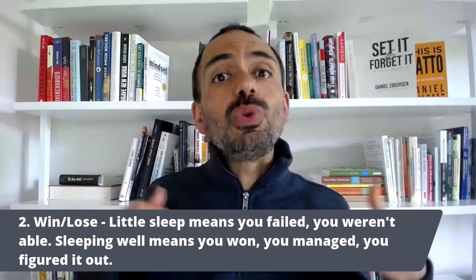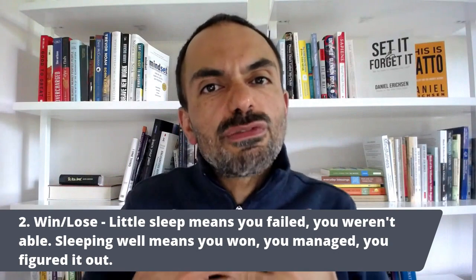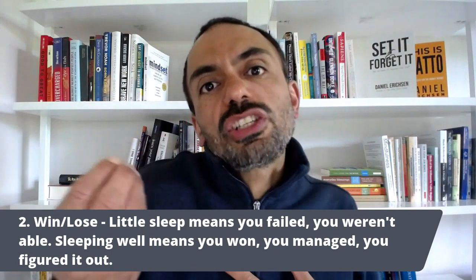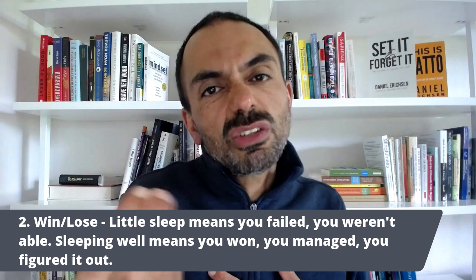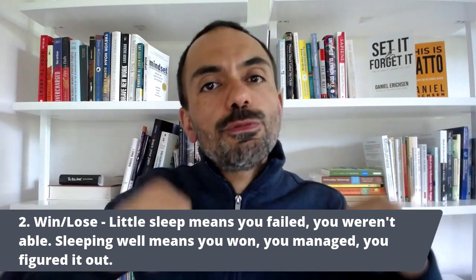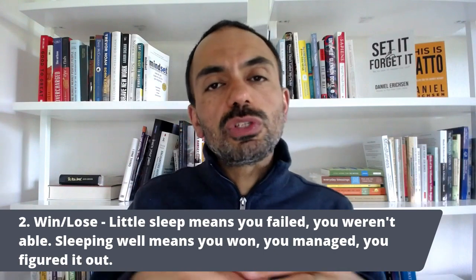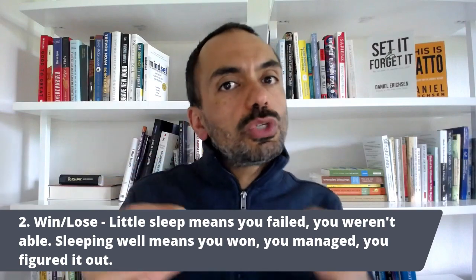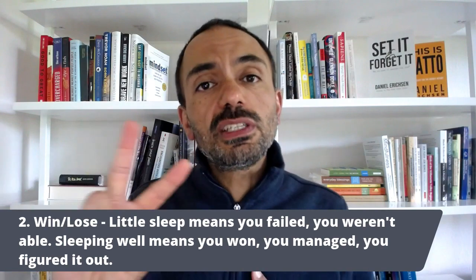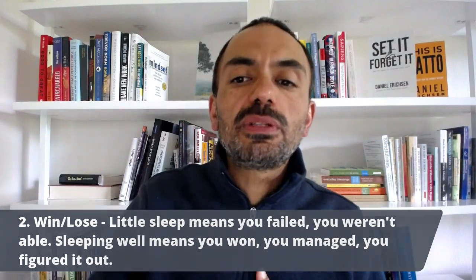The same thing applies with win-or-lose thinking. If one night you slept a little, you think of this as a loss, a failure — you were unable to do something. And on the flip side, if you slept more or better, you think: yes, I did it, I won, I'm victorious, I figured it out. You can almost sense how this win-or-lose thinking does not lead to peaceful sleep, because you're always trying to win or trying not to lose. That does not lend itself to peaceful sleep either. So we've seen two reasons in the immediate reaction to how you slept that contribute to this instability.